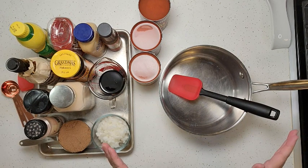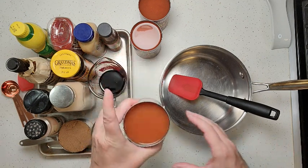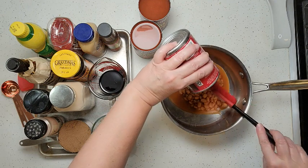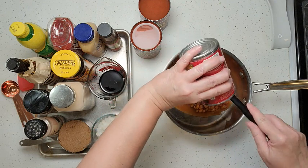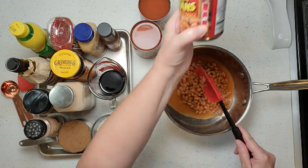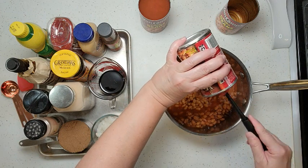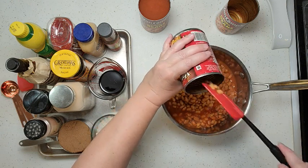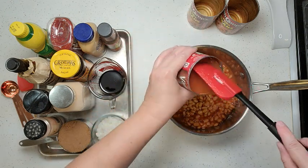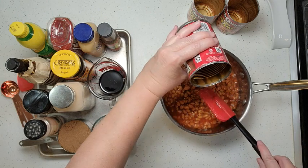So let's get started on our baked beans. It is a lot of ingredients but it's going to be well worth it. We're going to start off with three cans of pork and beans — just dump those in, liquid and everything. You don't want your baked beans to be too dry. If you're making this for a large gathering you can definitely double or triple the amount, and it's easily scalable down as well.